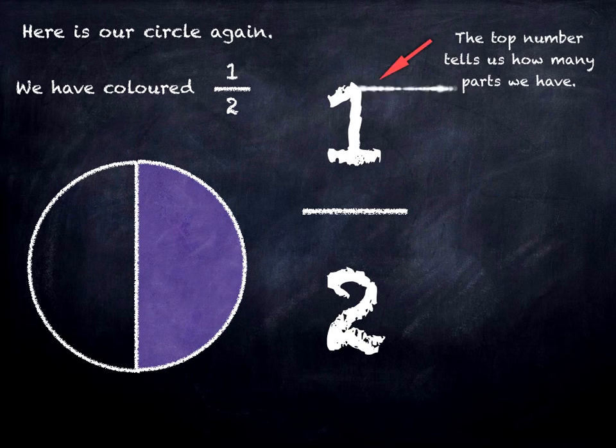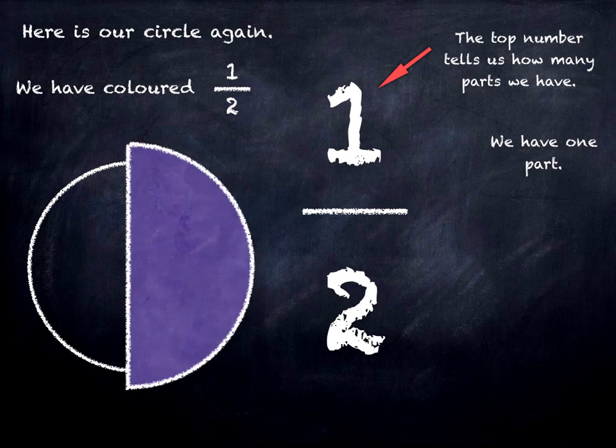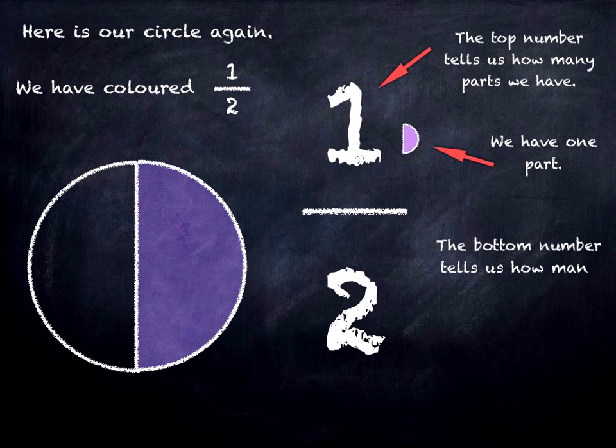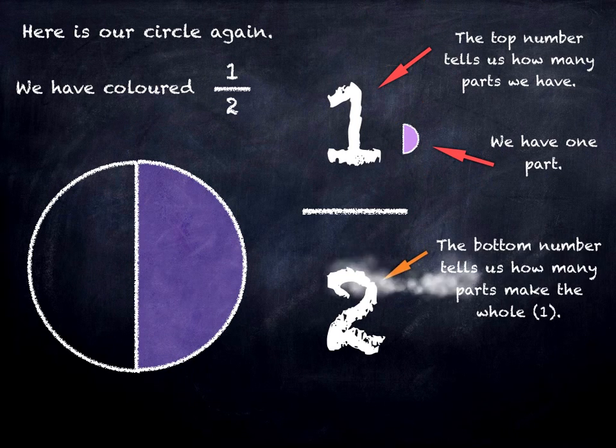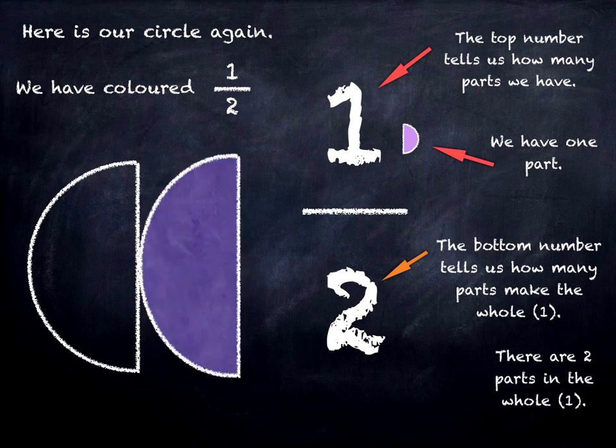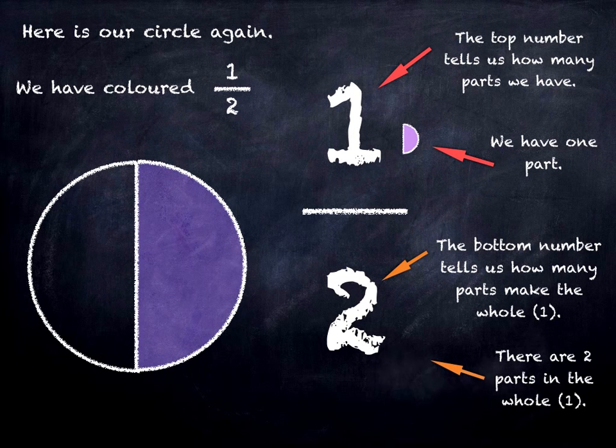The top number of the fraction tells us how many parts we have, and we've got one. The bottom number of the fraction tells us how many parts make up the whole, and in this case there are two parts in the whole.